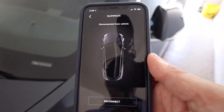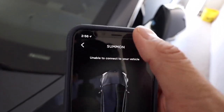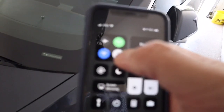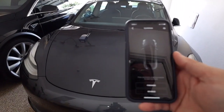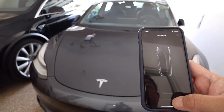Still not connecting. They connect. Sometimes when this happens, they tell you to turn off the Bluetooth, wait a few seconds, and then turn on the Bluetooth. So, finally, after a few minutes maybe, let's see if it works.